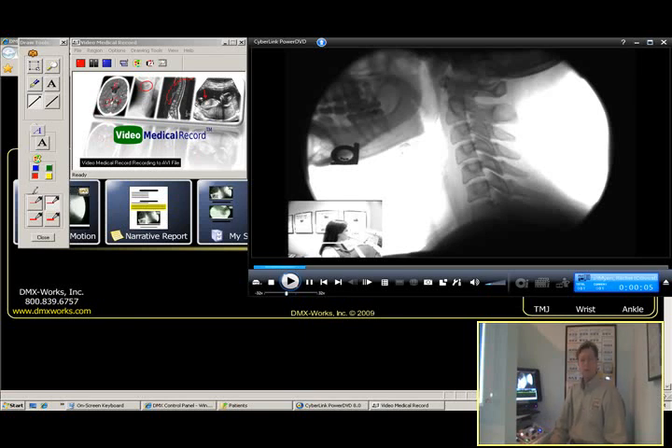Sometimes a written radiological report or even a digital motion x-ray on a disc isn't enough, because not always are the doctors, attorneys, or insurance companies familiar with this type of technology. So we have a new program called Video Medical Records, which allows us to talk over the digital motion x-ray. We're able to draw lines, count down the bones, and actually pinpoint and show where the ligaments have been injured. It's basically as if I would be in someone's computer talking to them as they're watching the motion x-ray — and it's unbelievable.